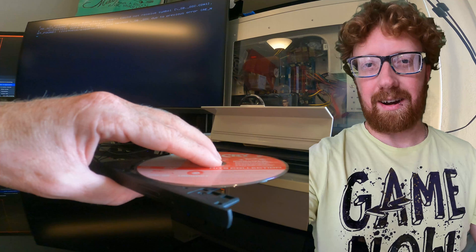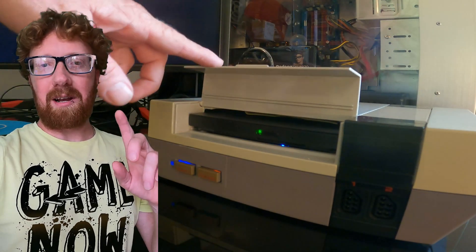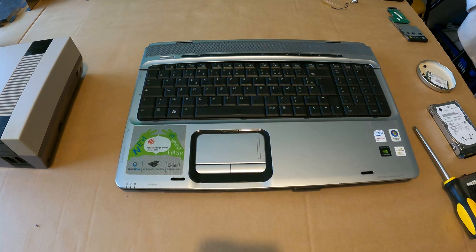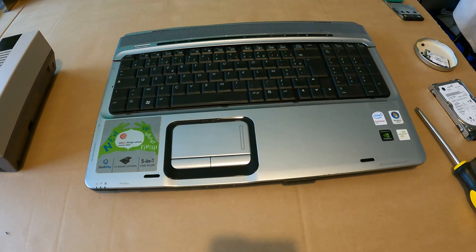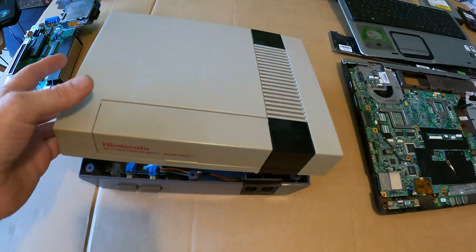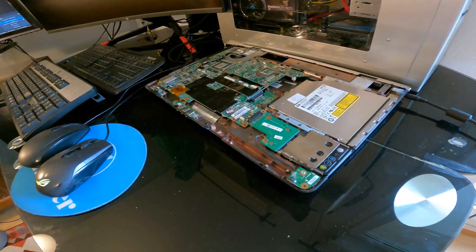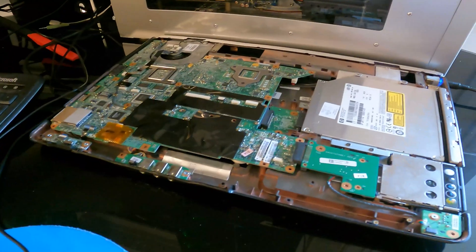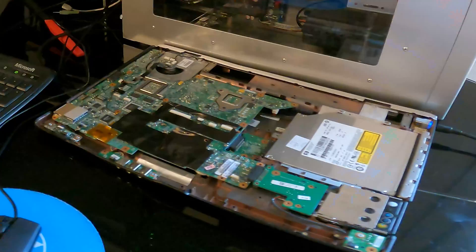Howdy, y'all. Welcome back to the DIY channel. This has gone from junkyard to gaming glory. What if we took a laptop with a broken screen and a broken NES and somehow tried to stuff the motherboard from out of that into the empty shell of that? We need to see if this laptop can run bare bones with no keyboard, no mouse, no screen, no battery. And if it can boot, we're onto a winner.